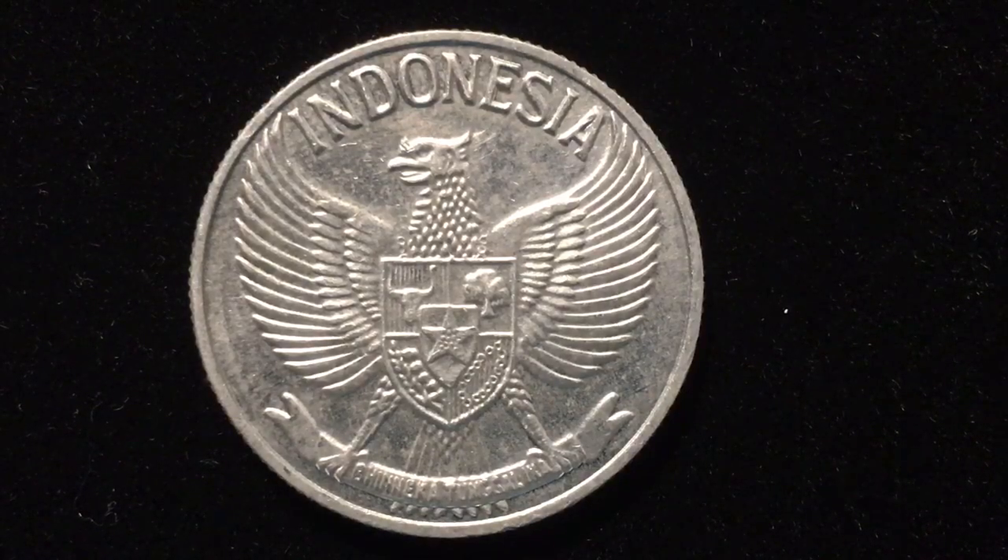Hello all you coin aficionados out there and welcome once again to the DC Coin World International Coin Channel. Today we have another of our series of coins from Indonesia — this is the 50 Sen coin from the year 1961.